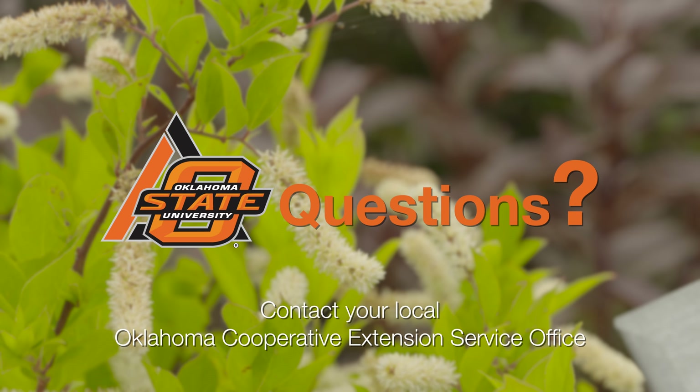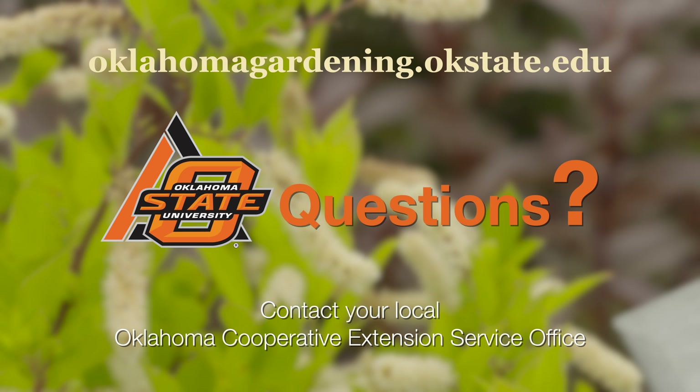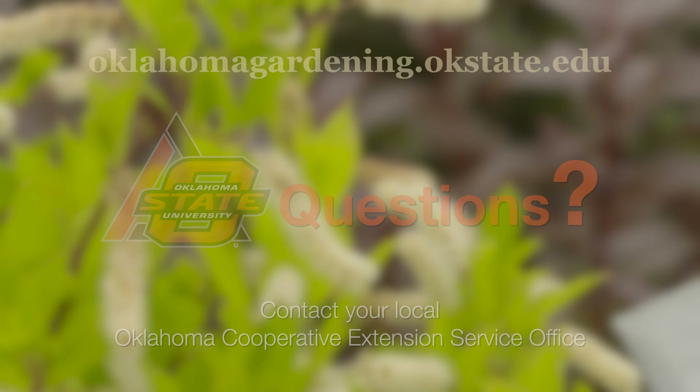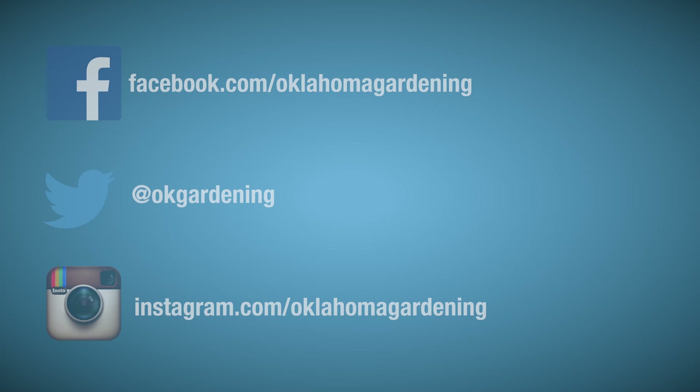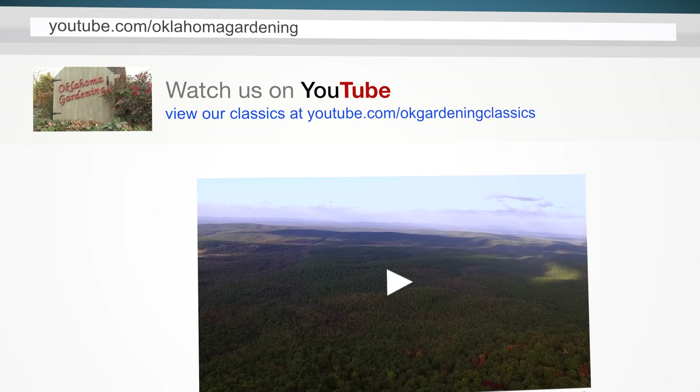To find out more information about show topics, as well as recipes, videos, articles, fact sheets, and other resources — including a directory of local extension offices — be sure to visit our website at oklahomagardening.okstate.edu. We always have great information, answers to questions, photos, and gardening discussions on social media as well. Join in on Facebook, Twitter, and Instagram. You can find this entire show and other recent shows, as well as individual segments, on our Oklahoma Gardening YouTube channel.